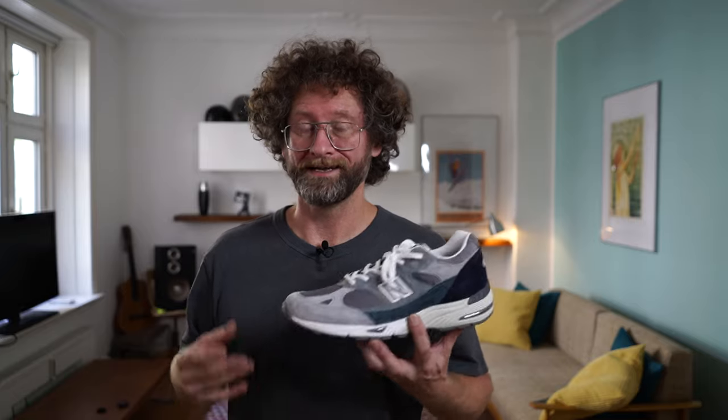I was looking for a 991 for some time. I already do own a pair — that's the Flimby Anniversary one, you can check out the video right here — but that is in a size 12, and a size 12 is not my true size. My true size is a 12.5, and it always fit a little short. At the end of the day, if you're wearing it the whole day, you're happy when you're able to take it off. So not the perfect size for me.